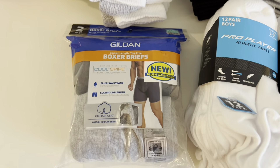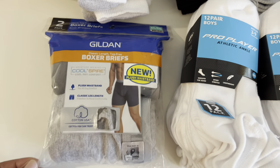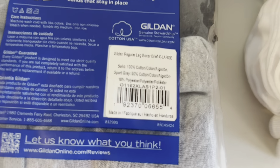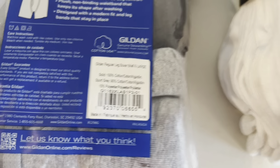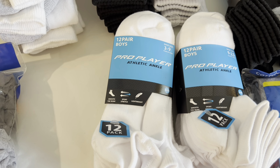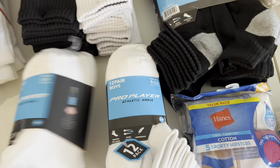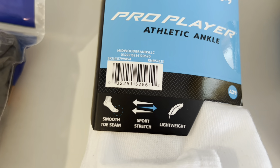I was able to grab one pair of the Gildon Boxer Briefs. This is going to be the extra large size — this is the size that they had in my store. And there is the UPC on this one. Now here is your boys 12 pair Pro Player Athletic Ankle, shoe size 3 through 9. And here is the UPC on this one.